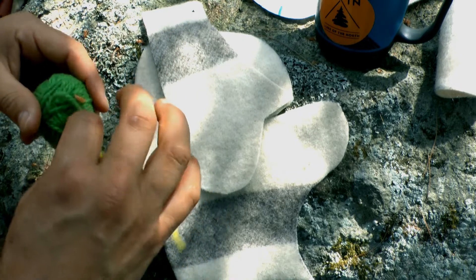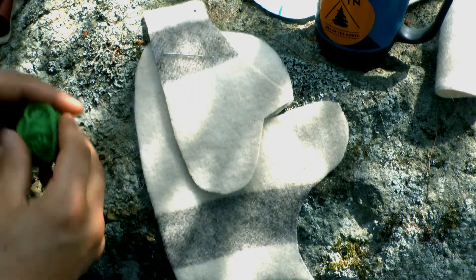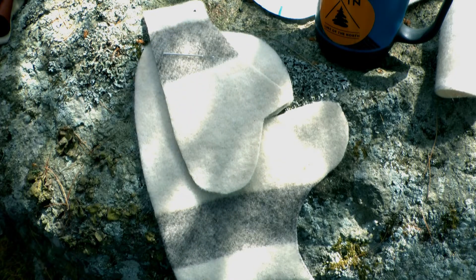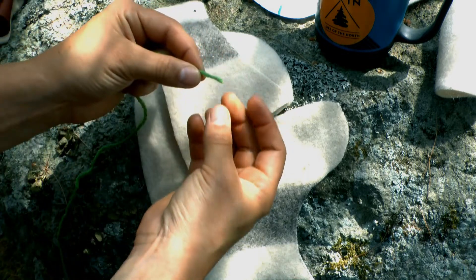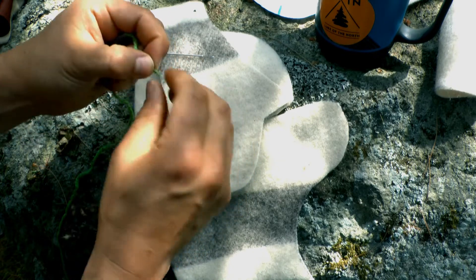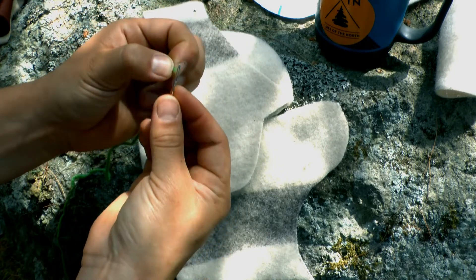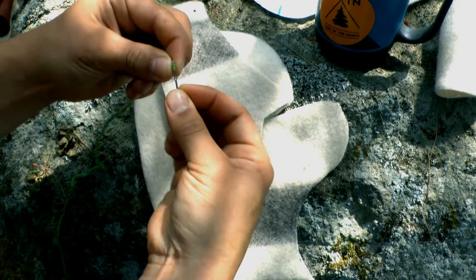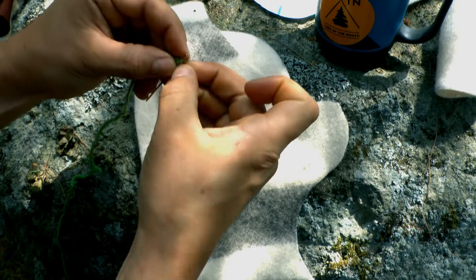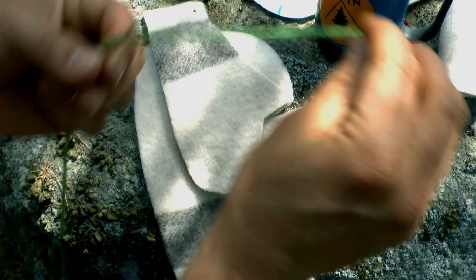Grab a piece of your yarn. I'll show you a little secret to threading the darning needle. Grab an arm length of yarn and then twist it in the direction that it's already being twisted — twist it up — and then pinch that very, very tip of the yarn. Then you're just going to smash the needle into it and try to pull that through.